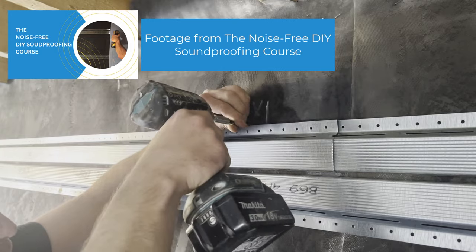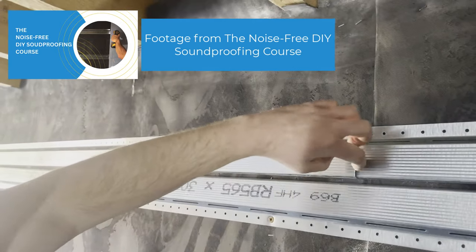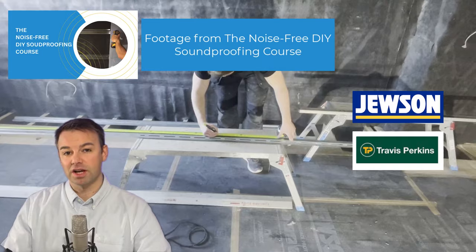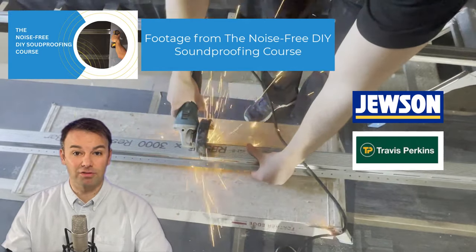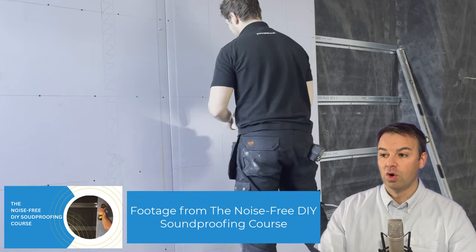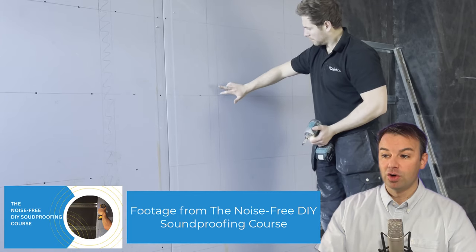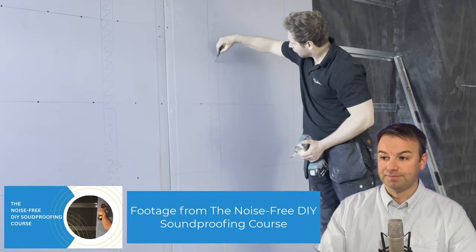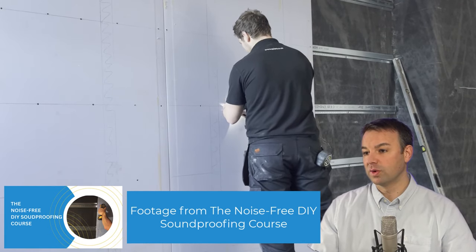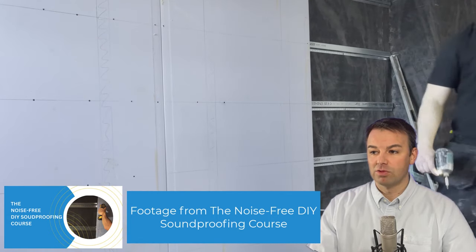Next we've used resilient bars fixed to the frame, going over the top of the mass loaded vinyl and fixed with a wood screw or drywall screw. These resilient channels come in three metre lengths and are available from most builders' merchants in the UK for about three pounds each. The lines of screws represent the resilient bars and the upright pencil lines show where the upright studs are — so we don't put a screw on the upright stud, we mark them out and avoid them.